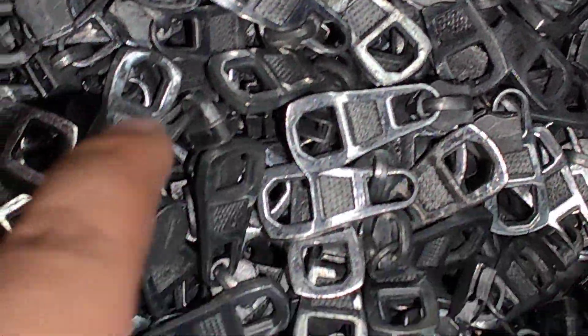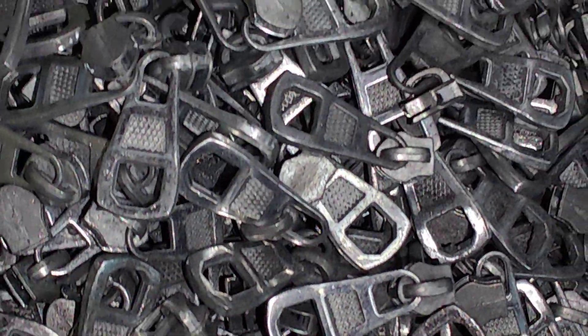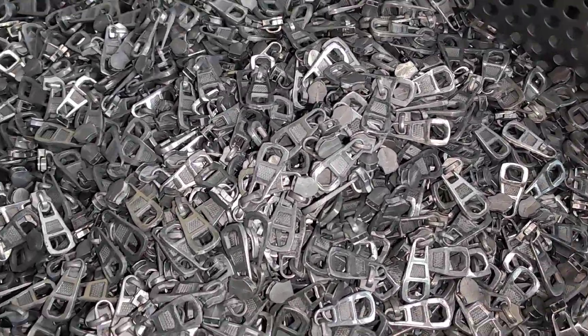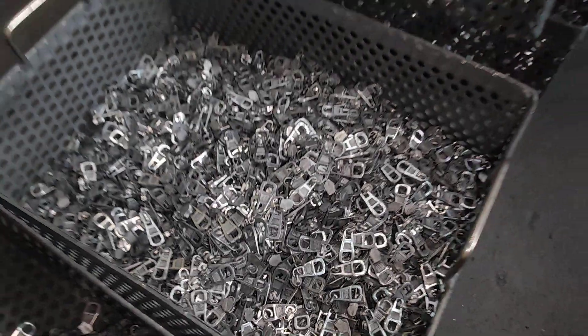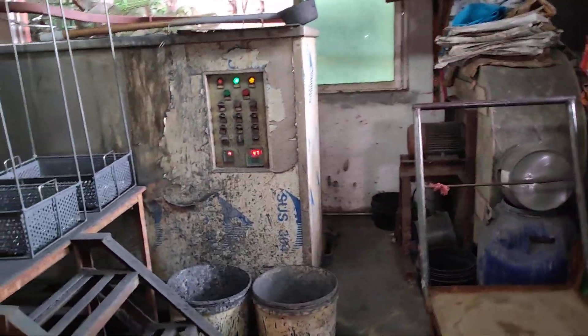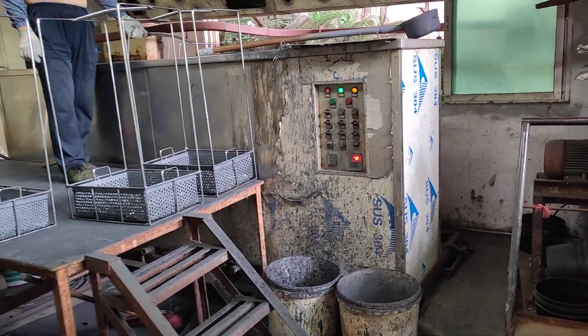When you do the hand polishing, there is a lot of wax on the surface. After the polishing, you can see it's very dirty and it's not shiny. So you use this wax cleaning machine, then you can make it very shiny.